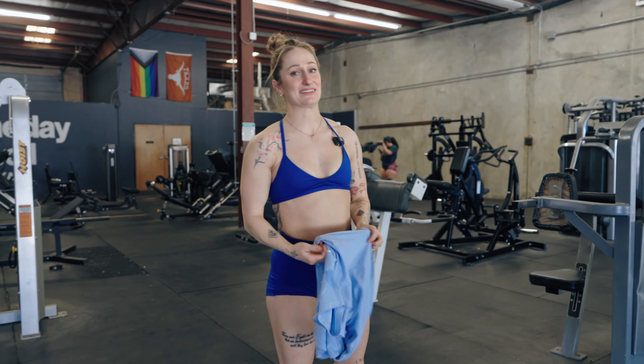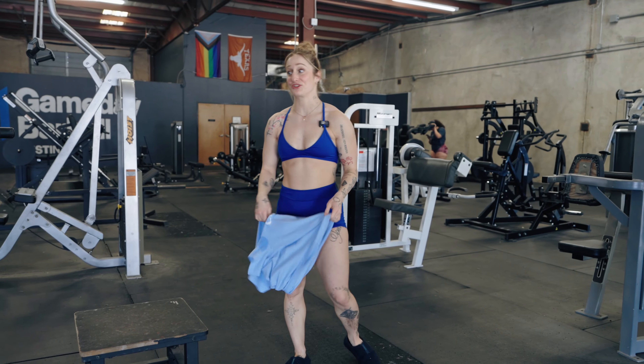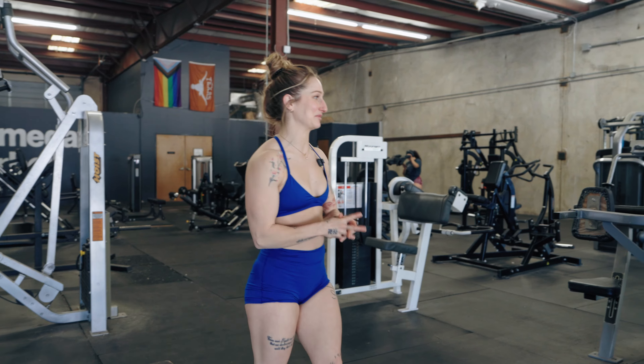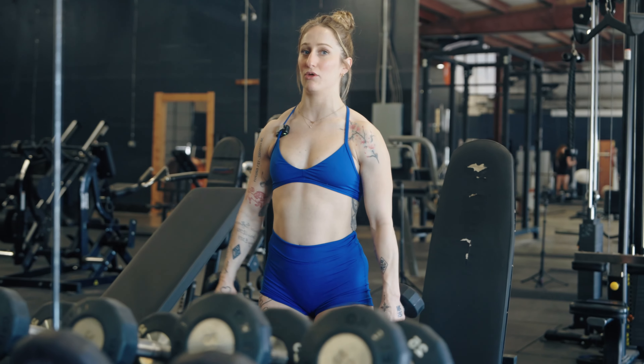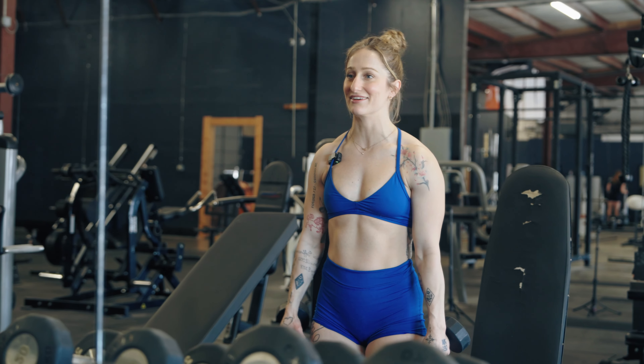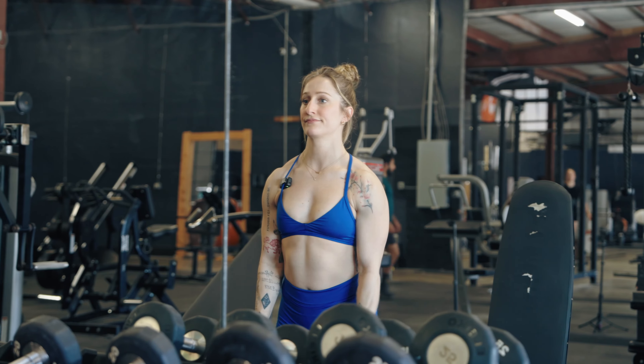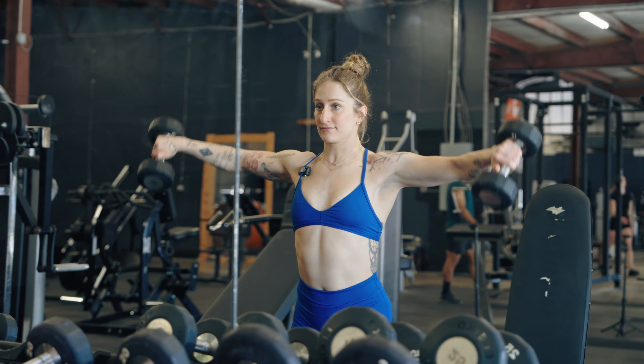So I'm wearing this outfit today — Flea sent me this outfit — and the bra is a little... so you might get a little free show today. Okay, we're gonna do some arms. On these I like to think about my elbows bowing like this — I don't know if that's right, but I'm just telling you.